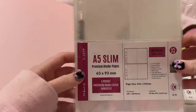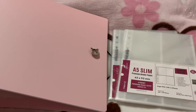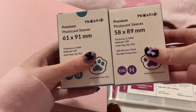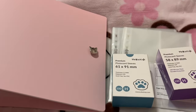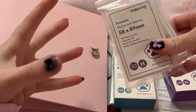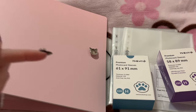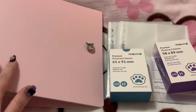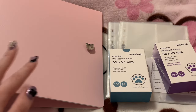So I got the A5 slim pages and then I decided I'm gonna try out double sleeving, so I bought the ones that are good for double sleeving, and then I bought an extra 50 because I think I have slightly over 100 photo cards for this collection. I was trying to decide between the pink or purple binder but I decided to get pink since I typically have more of a pink theme going on.